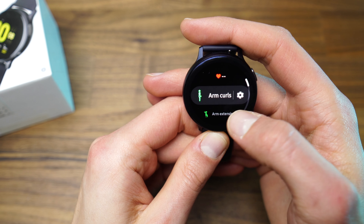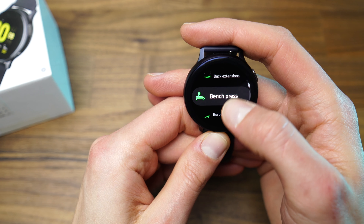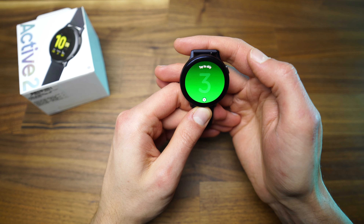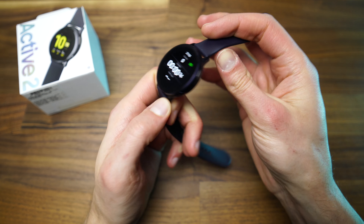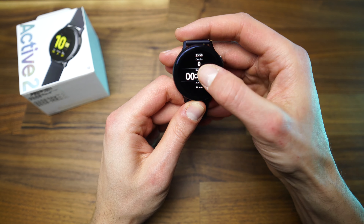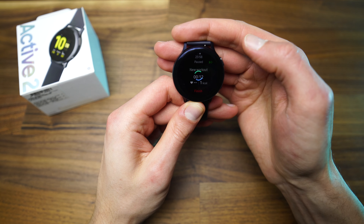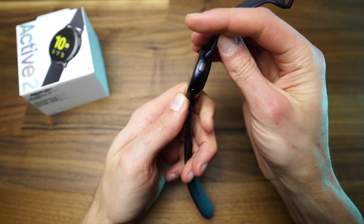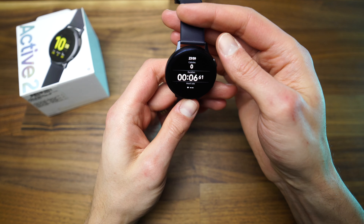In terms of exercises, there are a couple of them pre-installed, but you will need to follow the instructions for it to record accordingly. I like that after I finish an exercise, I have the option to choose whether I want to jump to another exercise or to finish the workout. Another great feature is that it starts to record walking, running, and cycling automatically after 10 minutes.